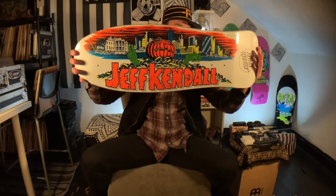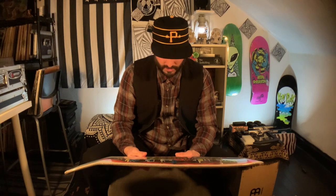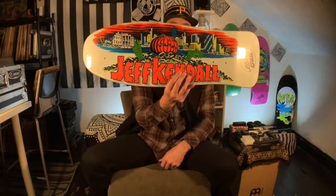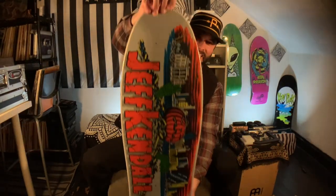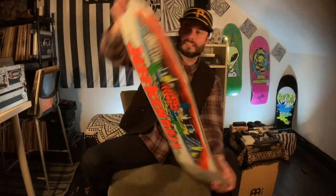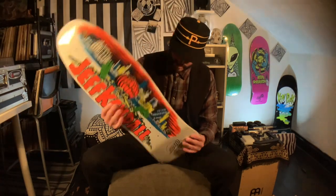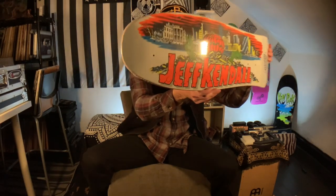We're talking about how it looks graphically, and that one is sick. I like it a lot — it really pops well. With that green color and the orange being as bright as it is, there's a lot of options here. All white Indys, the Stage 11s on there — forget about it. I'm already seeing pieces come together. It's 10 by 30.12, 15 inch wheelbase — specs are specs but that graphic is heavy man.